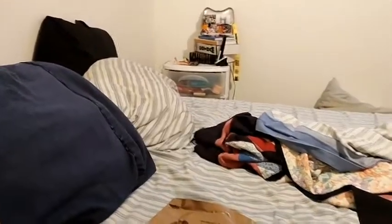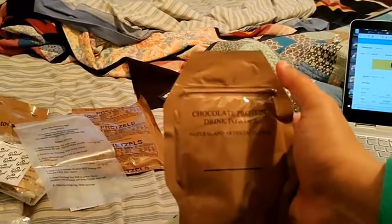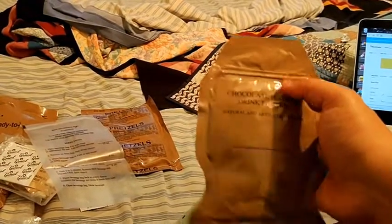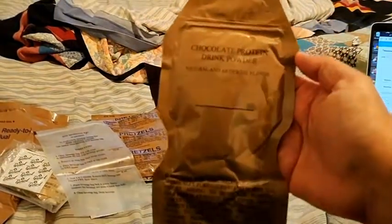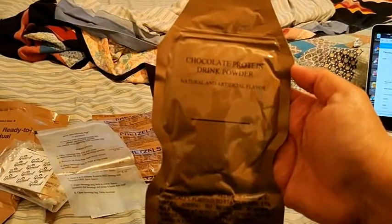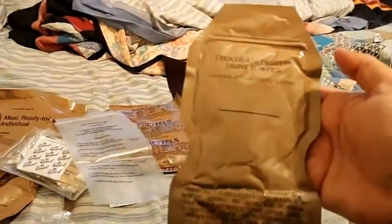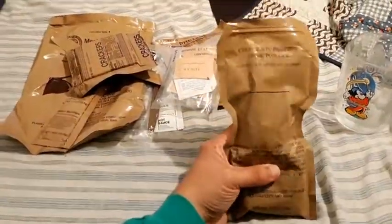While that's heating up, I'm going to mix the chocolate protein drink. I think I tear off this tab to open it, fill it up with water, close it again, mix it up, and in about a minute I'll have a chocolate protein drink mix. I'm going to go get some water and try that while the main course is cooking.